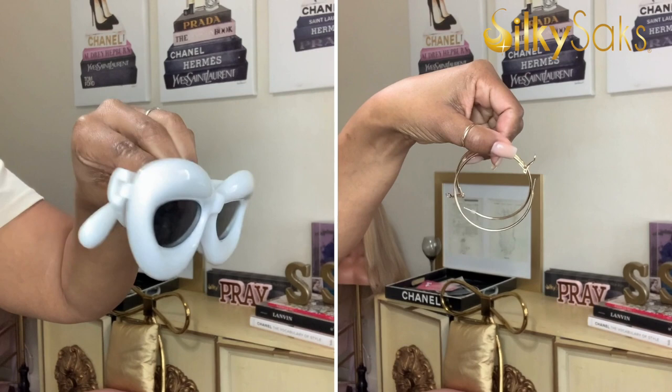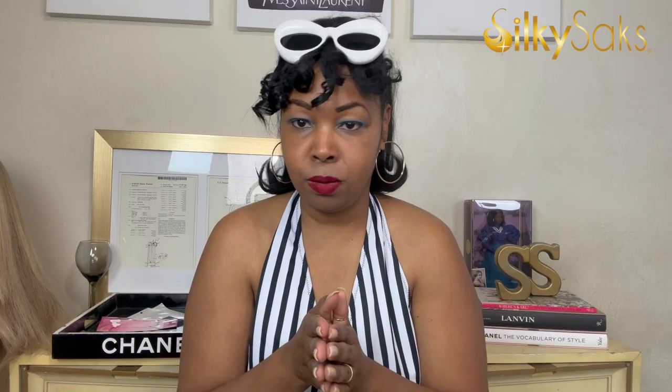Next you need the accessories — you cannot be Barbie, especially number one Barbie, without the accessories. The iconic white cat-style sunglasses, and then I went ahead and added my gold hoops. I love gold, so I had a pair of gold hoops, but you can get gold hoops anywhere — very easy to get and very classic.